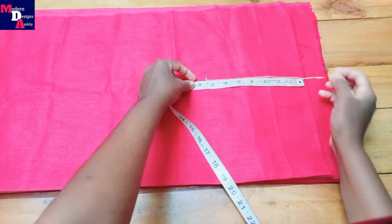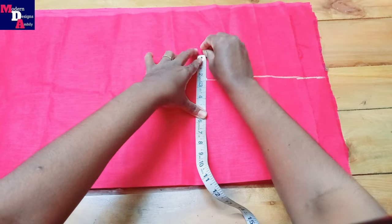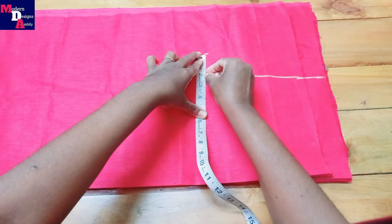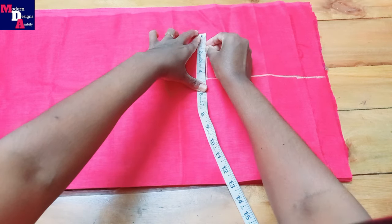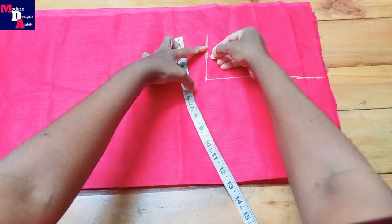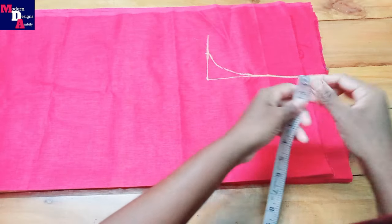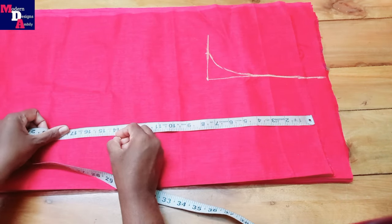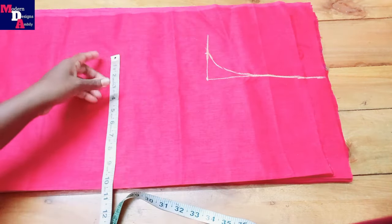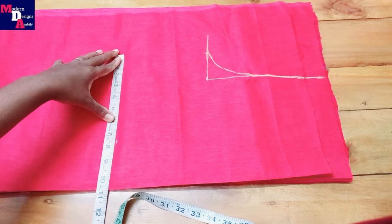Mark the chest measurement. We will make a small part of this portion — two inches. We will make the armhole. It gives a shape of 14 inches. We will make the small part two inches, and this is ready for 10 and a half inches.